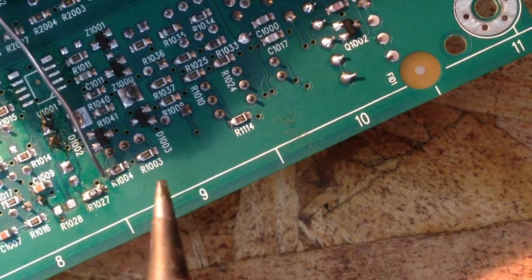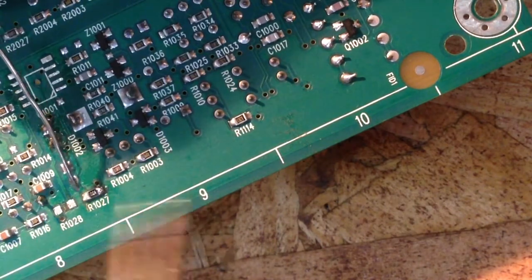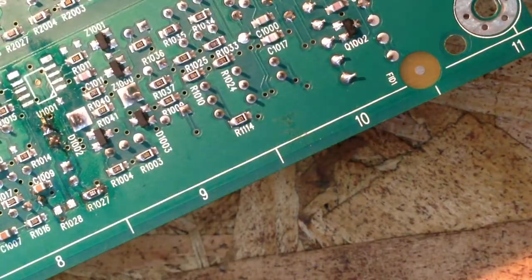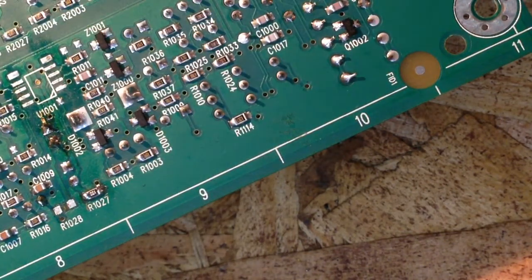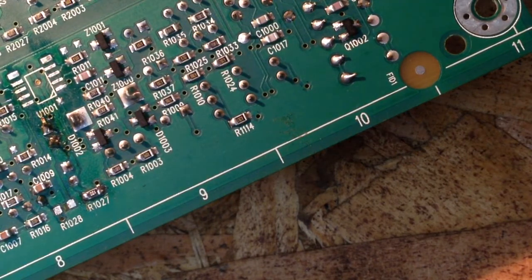We'll tack a little solder right on the side of it — that should tack it down. We hit just a little dot of solder on that side, go back over and touch this side and re-tack that side again, and we are there. We have our first surface mount resistor in place.